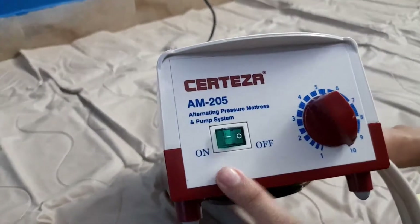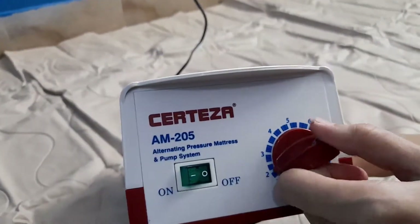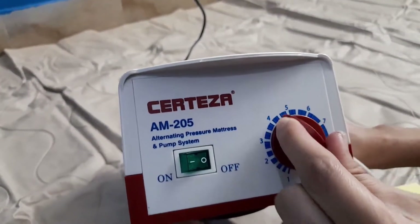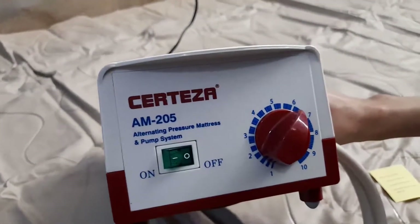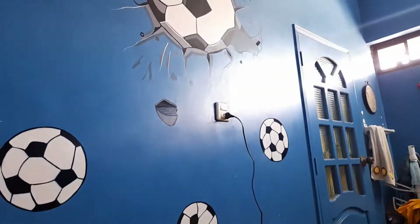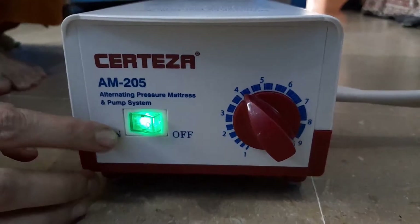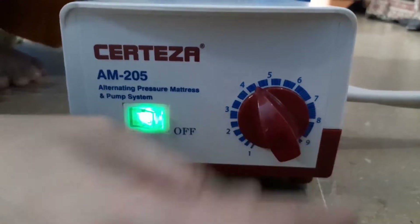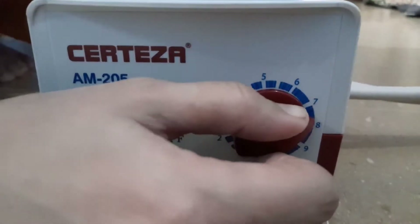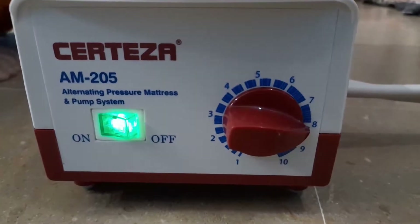Once it's done — this is the on and off button, and this is the pressure setting. Since it is an electrical pump, we are going to connect it to the electricity. We have connected it and now it has started filling air into the mattress. I have kept the pressure on four but we need to increase it so it fills quickly. As you can see, the mattress is being filled.